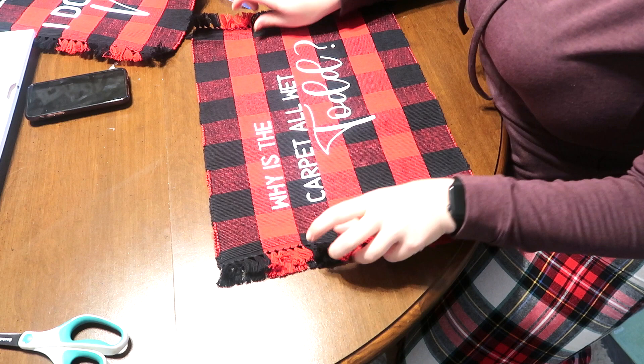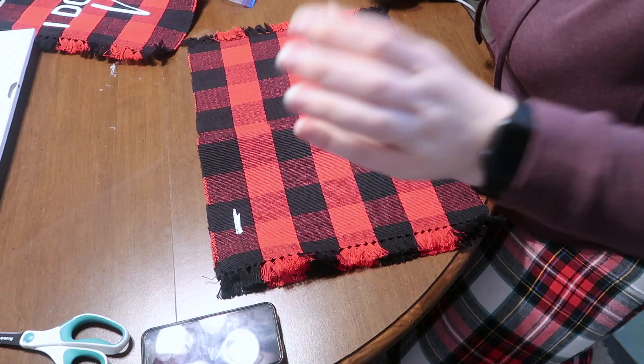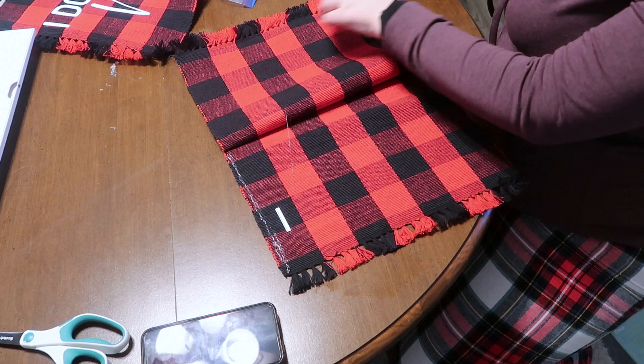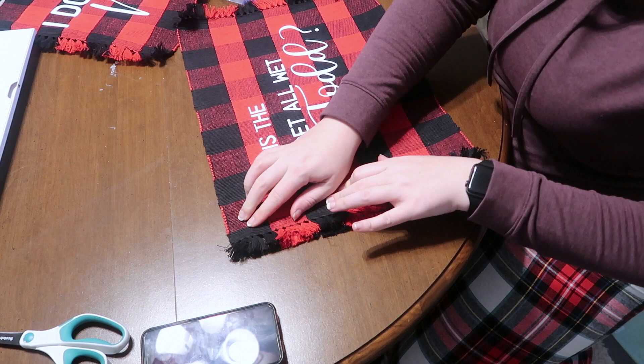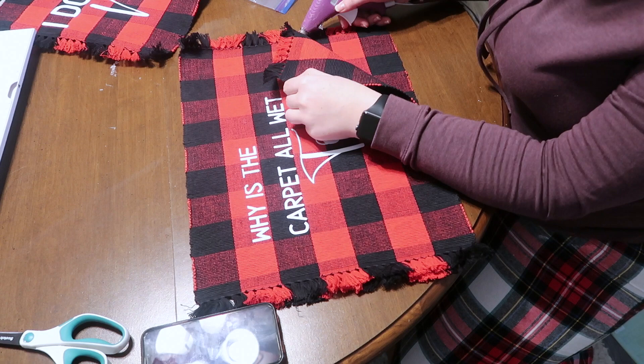The first thing I did was line it up with my second placemat and then went through with just some hot glue and outlined the outside of the placemats. When you get to the sides you want to make sure that you draw that line of glue just inside of those tassels because you want to keep those intact so that you have that fringe on the outside of your pillow.